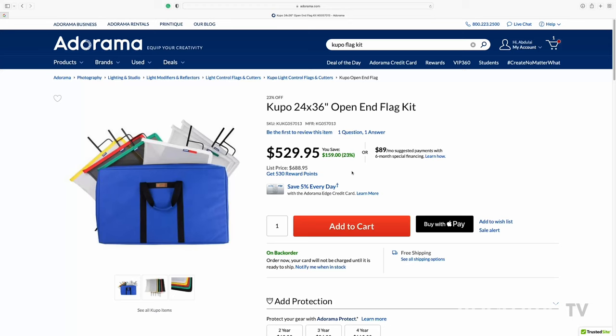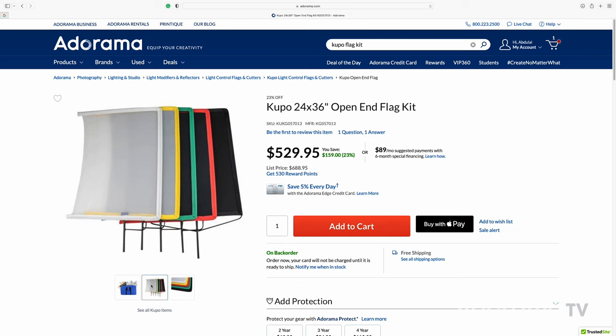They come with a carry case, making them easy to store your most commonly used gels as well. Please like, comment, and subscribe to see more videos like this on AdoramaTV. I know this was supposed to be a video on using one light, but as you know there's levels to this. I get asked will I ever dumb it down — well, first, you're not dumb, so a big no to that.